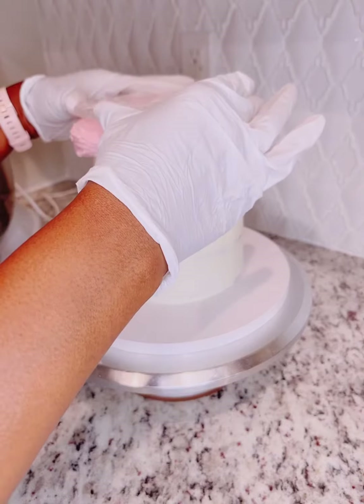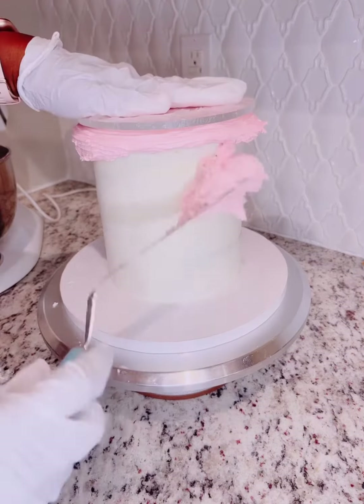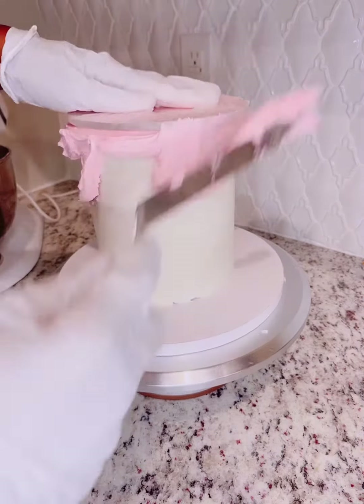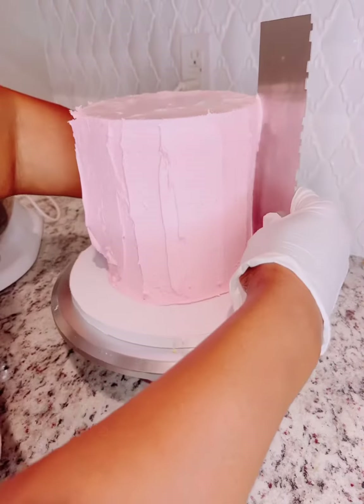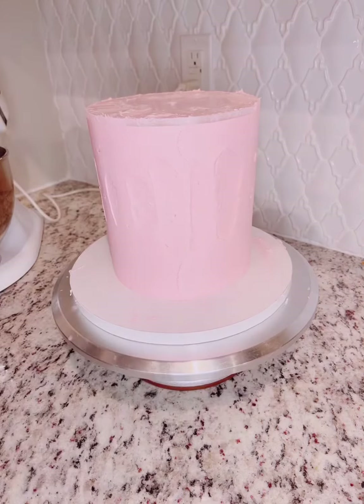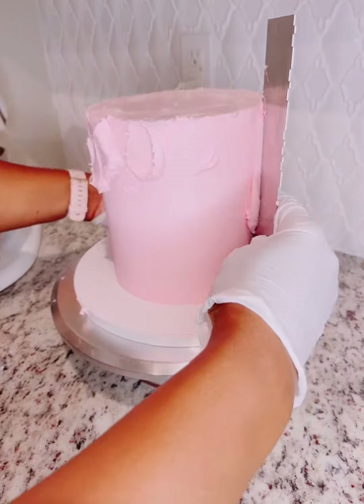When decorating, always start with a cold cake — it makes things so much easier. I've applied my white crumb coat of buttercream and now I'm adding on the pink, along with the acrylic disc, pushing the pink up to the top of the acrylic disc to remove any type of air pockets.